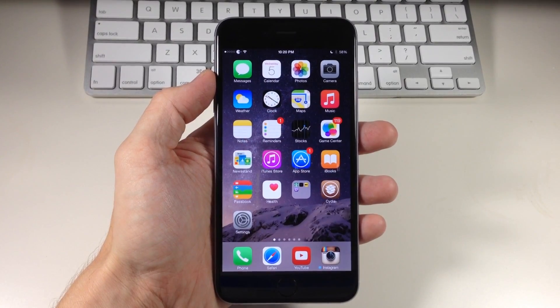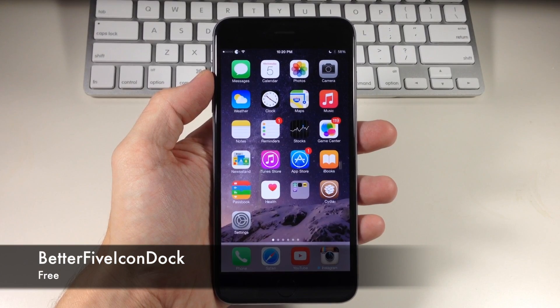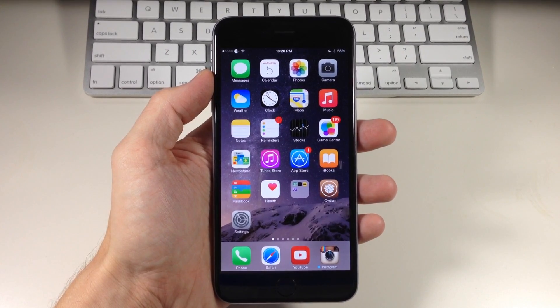What's up, guys? This is iTweaks here with iPhoneHacks.com, and today I'm going to be showing you a new tweak called Better 5 Icon Dock. You can probably tell what this tweak does just from the name of it, but it basically allows you to put five icons right there in your dock.